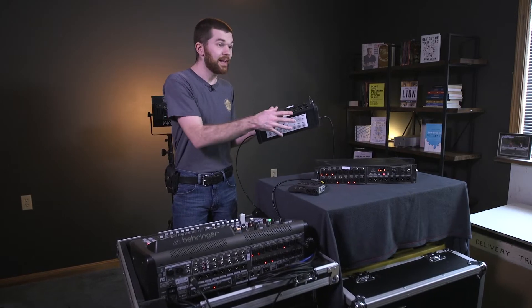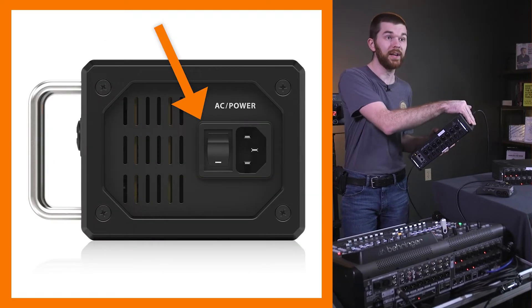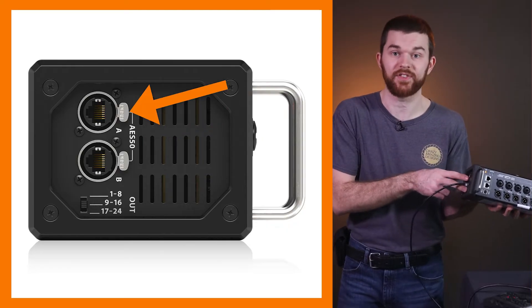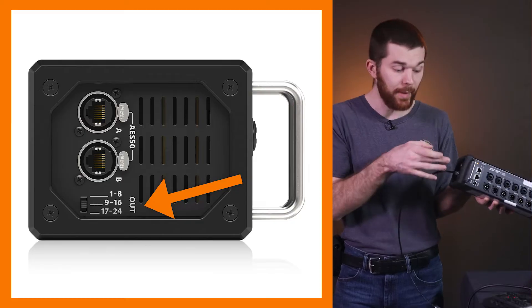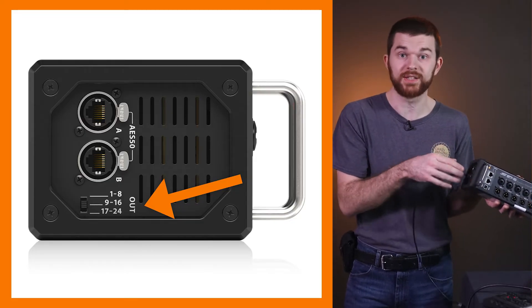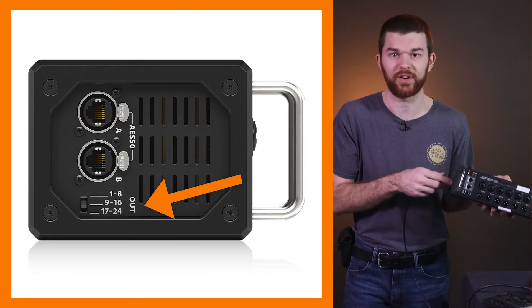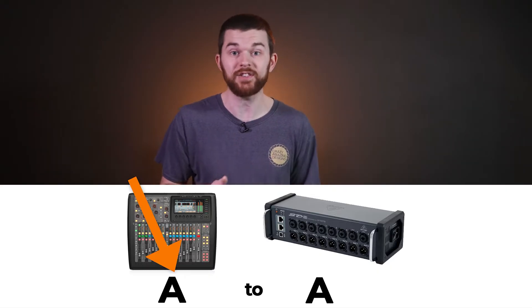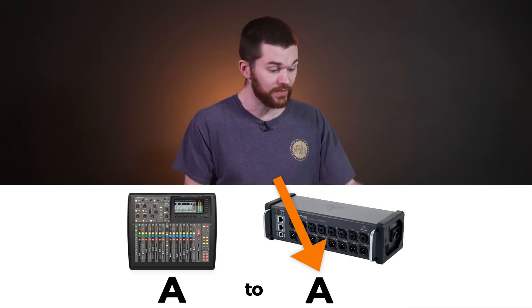Here I have my SD8 which has 8 inputs and 8 outputs. It also has a standard power connector and 2 ethernet ports for AES50A and AES50B. Then finally a switch with 3 settings that allow us to make the outputs on this box outputs 1 through 8, 9 through 16, or 17 to 24. To connect this stage box to our console, I'm going to connect an ethernet cable from the AES50A port on my console to the AES50A port on the stage box.